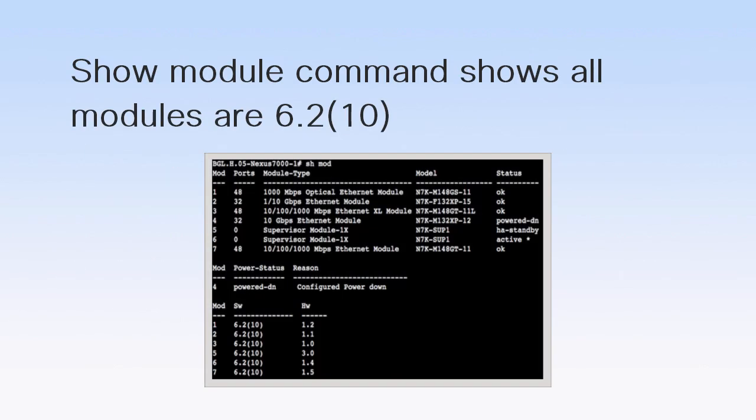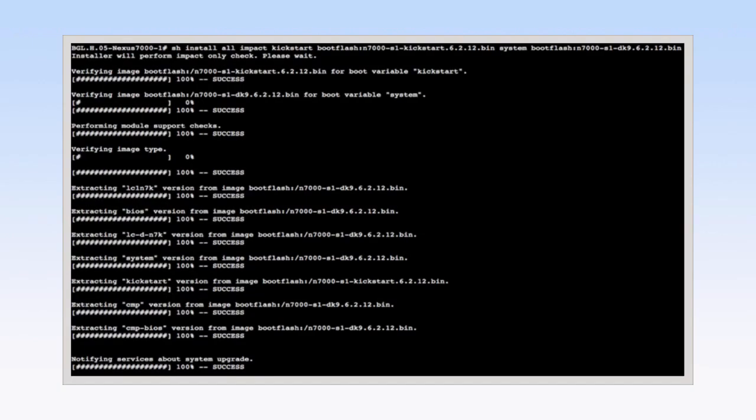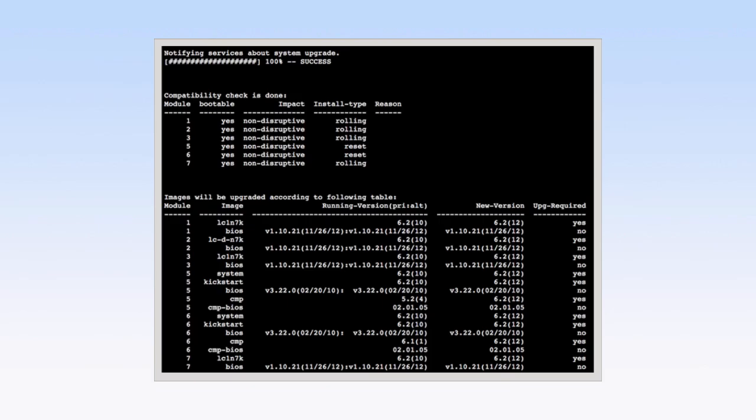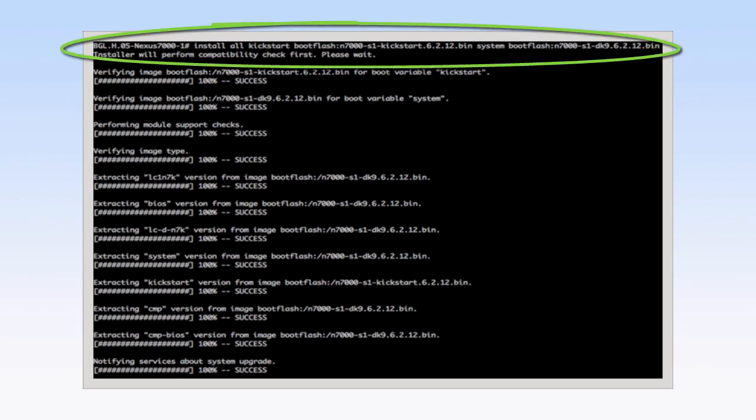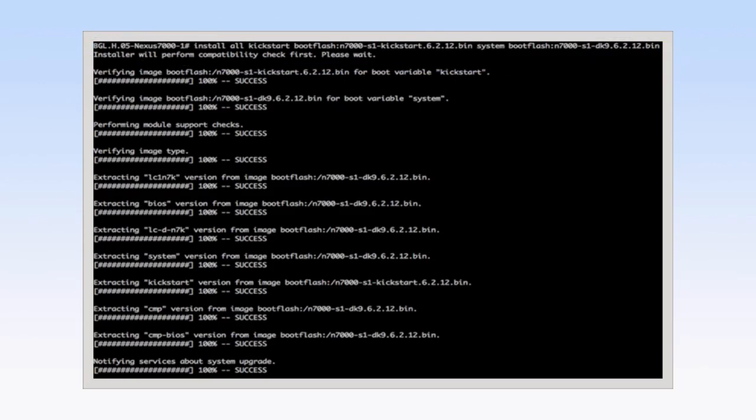Here you can see a system that is running Cisco NXOS Release 6.2.10. Log into the console port on both the Active and Standby Supervisor modules and copy the NXOS 6.2.12 kickstart and system images to the device. To perform an upgrade to Cisco NXOS 6.2.12, you must first check the health of the system by running the SHOW INSTALL ALL command. This command also checks the compatibility of the image in relation to the platform. When the SHOW INSTALL ALL command results in 100% success, run the INSTALL ALL command to begin the upgrade procedure. The INSTALL ALL command checks the health of the system, performs a platform validity check to verify that the wrong image is not used, and checks for image integrity.